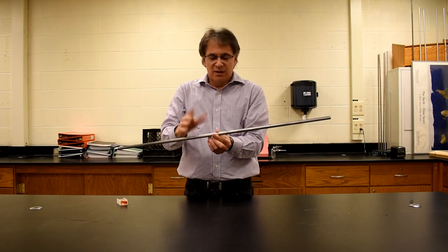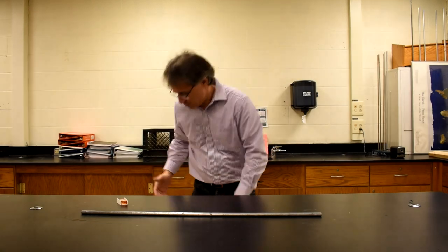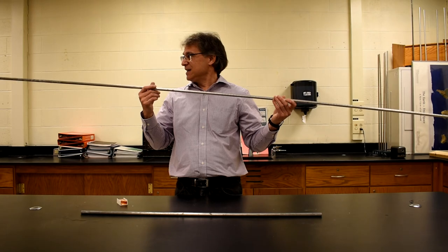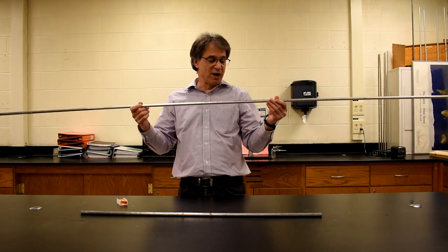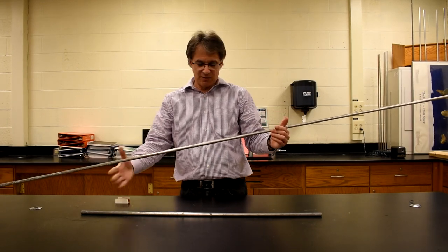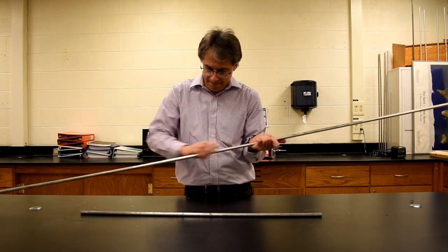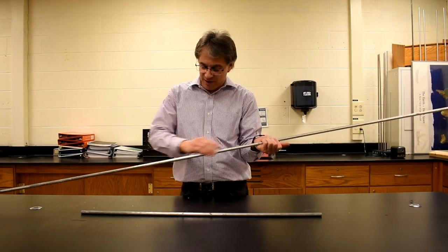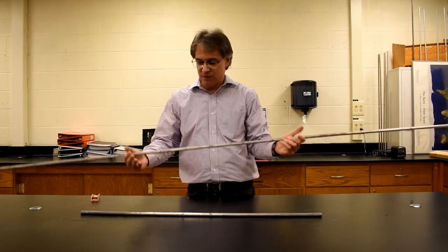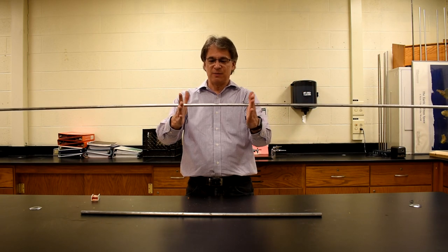That's all fine and dandy, but let's go big. Why not use something like this? This is a little over eight feet long — it's a grounding rod from a home, it's aluminum. Let me find where center is — it's around there. Put some rosin on, and you can see pieces of the rosin breaking off as I do this.